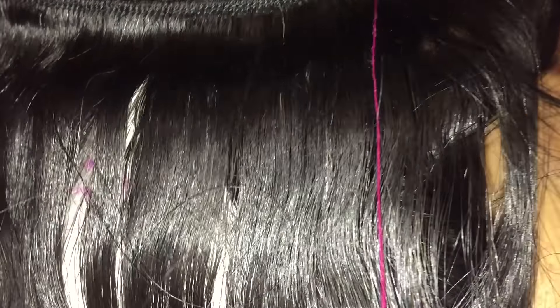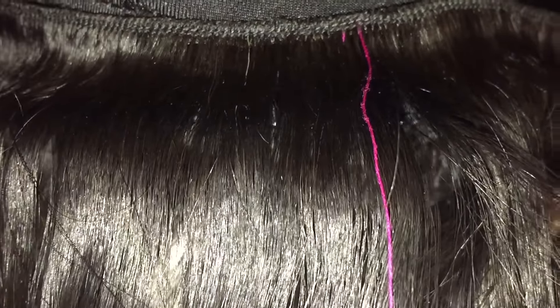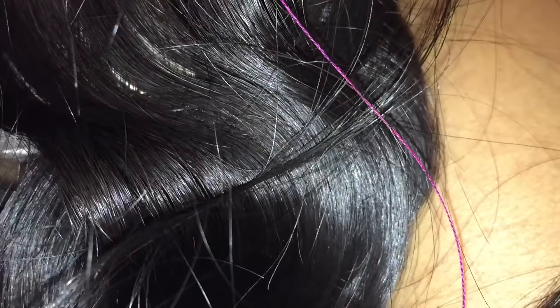I'm not dealing with hair companies that send YouTubers perfect hair and then send consumers a bunch of crap. Upon getting my hair, I skimmed through everything — it looked really pretty coming out of the packaging. The only thing I noticed was a little magenta thread on one of the bundles, not all of them, so I went ahead and snipped that. Other than that, the hair was pretty cool.